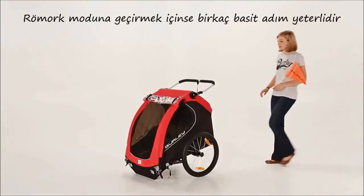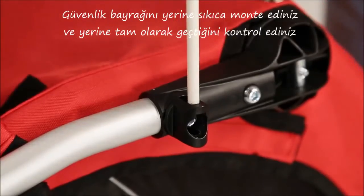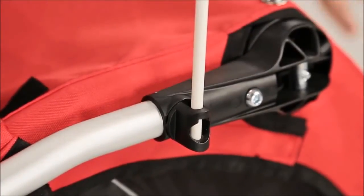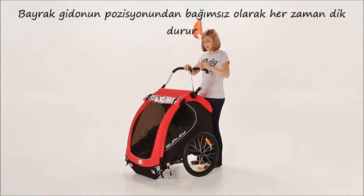To convert to bike mode, follow these steps. Install the flag by dropping it into its receiver and pressing down very firmly. Make sure the flag has been wedged all the way into the bottom bracket and is not loose. The flag can be adjusted to remain upright no matter what position the handle bar is in.